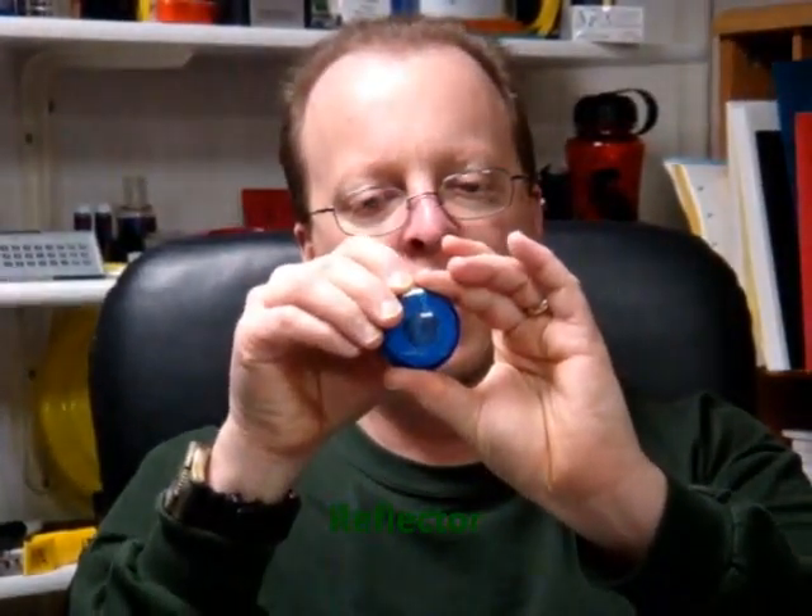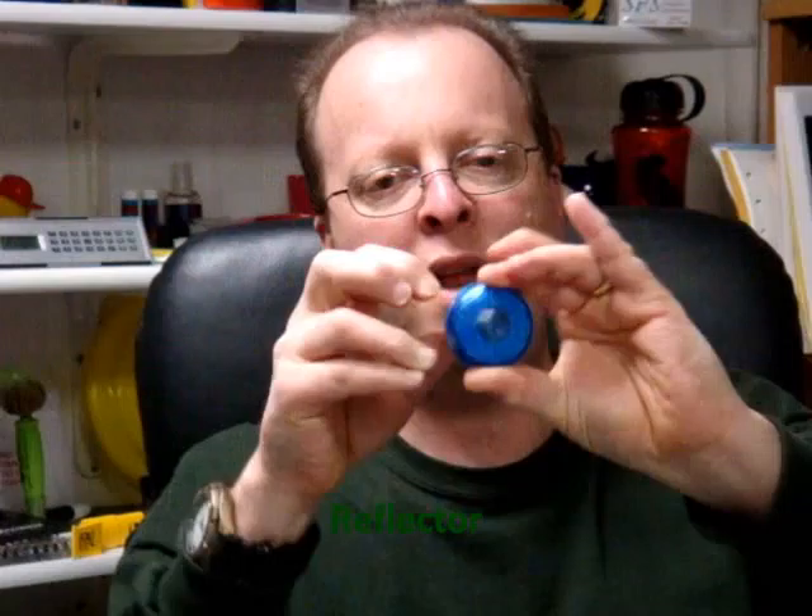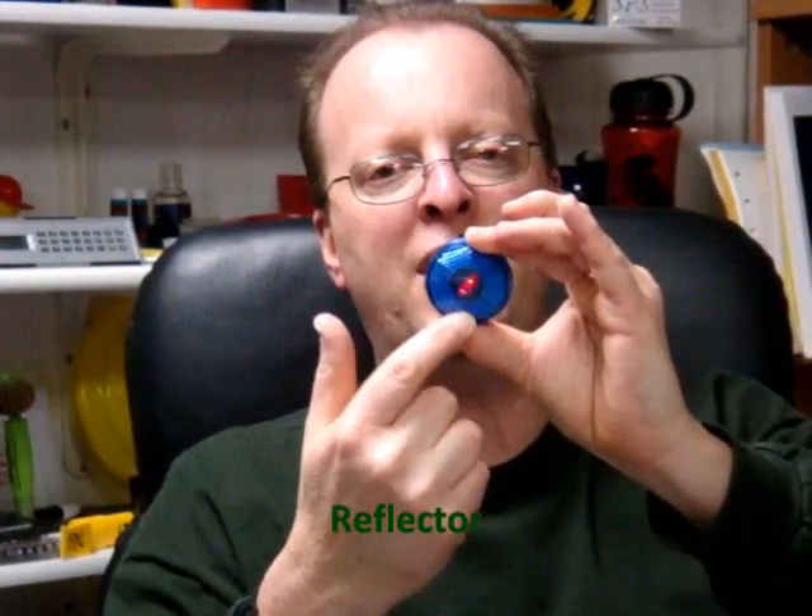First one is the reflector. You press the button, it blinks. It has a clip on the back to mount it to whatever you want. It only comes out in a circle, but you can get them in a triangle or square — whatever shape you want — and all the different colors. It's a reflector, it blinks.